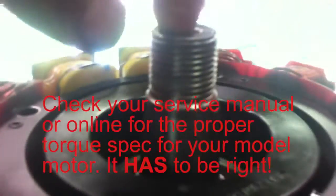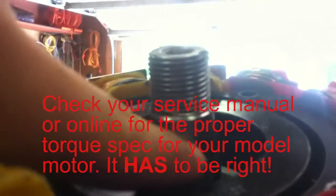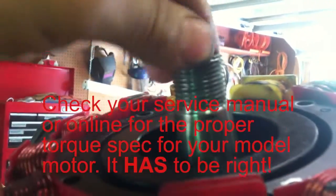When you put the flywheel on, torque it to 140 to 145 foot-pounds — it has to be torqued down. Don't use an impact, don't just guess. It has to be torqued down, or else it can shear the flywheel key. I can't stress that enough — it has to be torqued down: 140 to 145 foot-pounds. Once you do that, make sure everything's good, check your wires, make sure nothing can contact the flywheel, and you should be good.